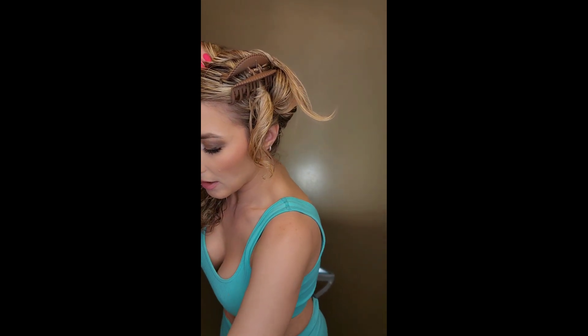You can even use little clips to keep hair away from your face. I literally need to get more clips so bad — I'm going to put clips on my Christmas list.